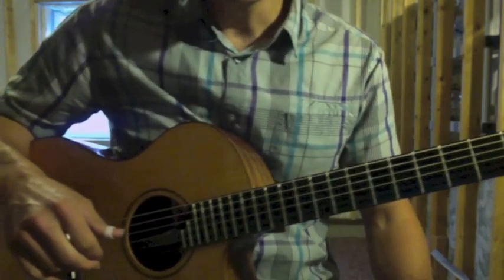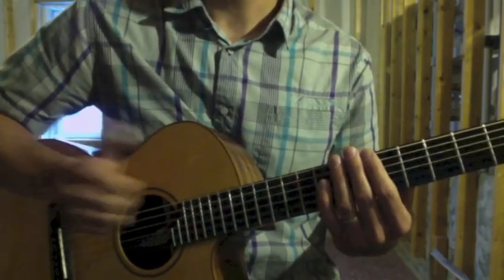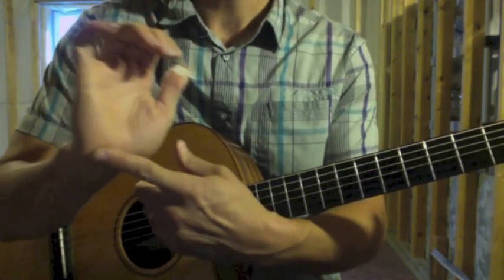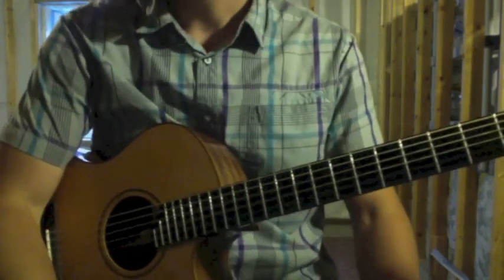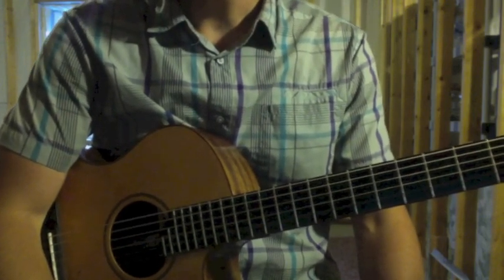There's also a little percussion with the heel of the hand on the face of the guitar — the wrist-heel, the palm-heel — just on the face of the guitar. It'd be good to explore some of those techniques, and now we're going to piece it together.